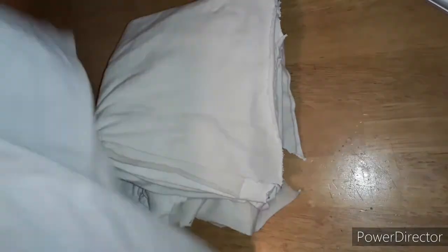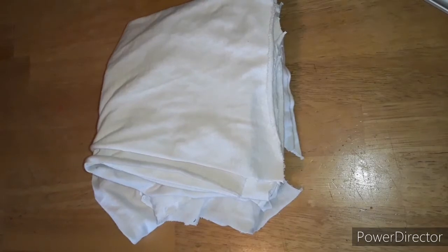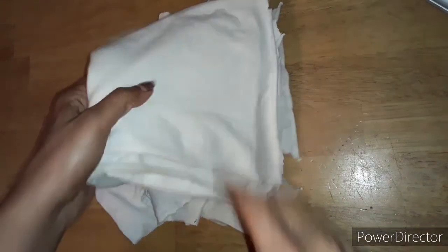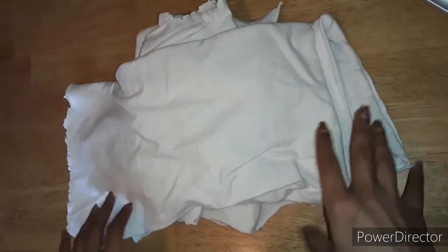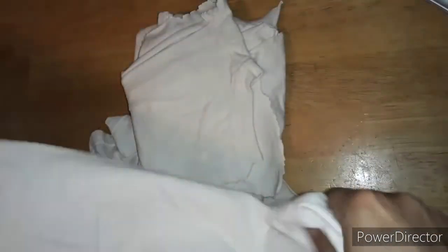Get you a shirt that's got some stains in it or something that ain't no good no more. My husband went through a white shirt phase for about five years in a row — we got about 50 of those or more. These shirts have been pulled out of the closet and they've been cleaned, so if you see some stains on there, you're wiping your booty with clean stuff still.